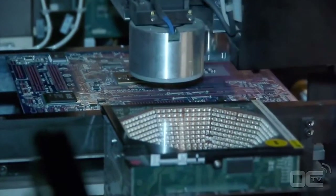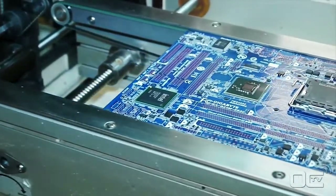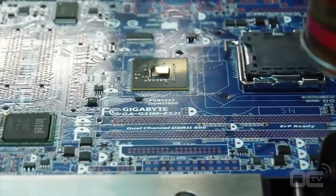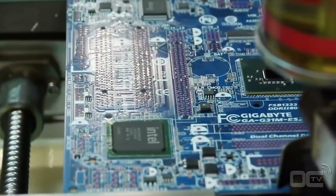Chips like the chipset, audio, SATA, and USB 3 ICs are placed on the board by this machine — the same for the CPU socket. As an example, all chips bigger than your finger are placed by this machine.